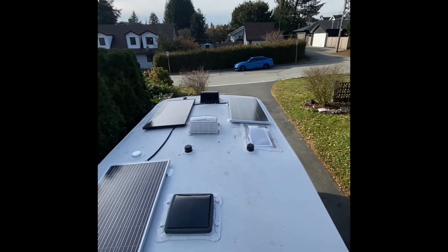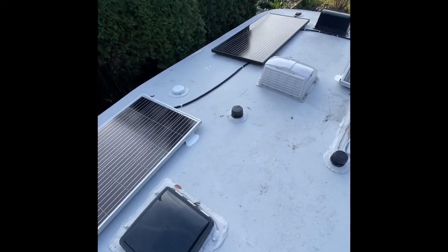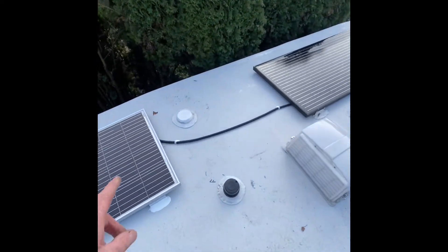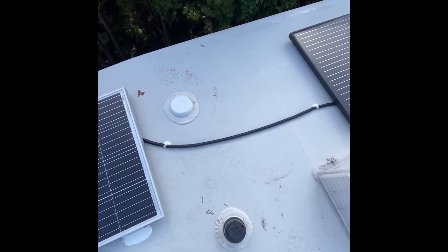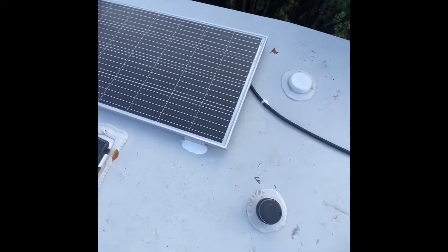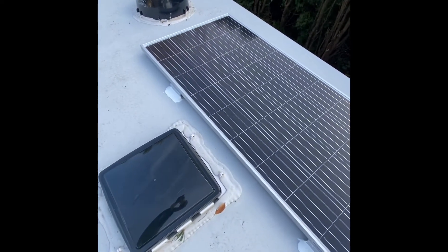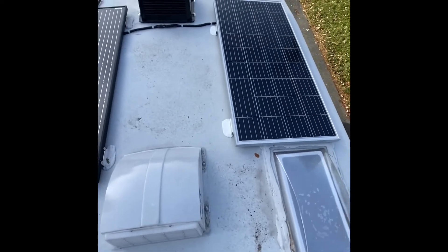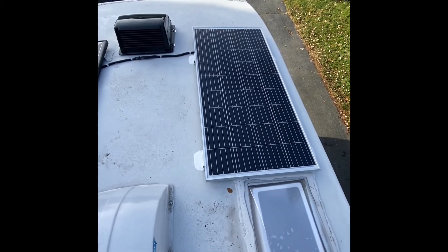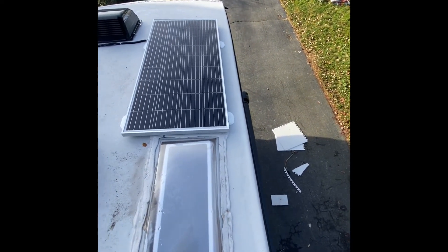I eliminated the Furion panel from the very front nose cone — didn't really like it there. I wired it all up in series and then secured the cabling with some corrugated tubing, screwed it to the roof, and sealed it. As you can see, it's all sealed with Dicor self-leveling sealant, and the same again with this panel — it's all been sealed now.